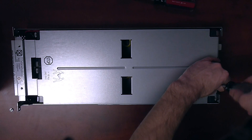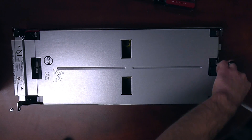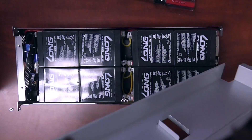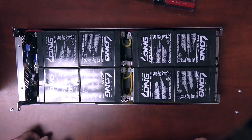Alright, so we've got one more screw here. Once all the screws are off, you can remove the front cover — go ahead and put that aside. And that will expose the eight batteries here on the pack.